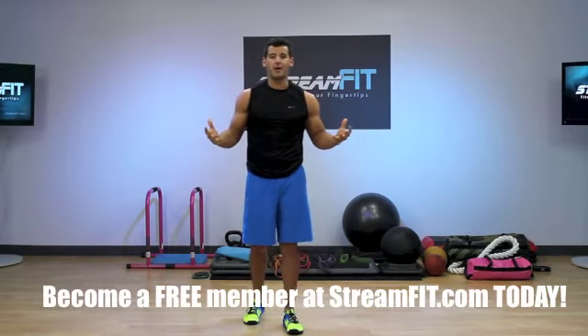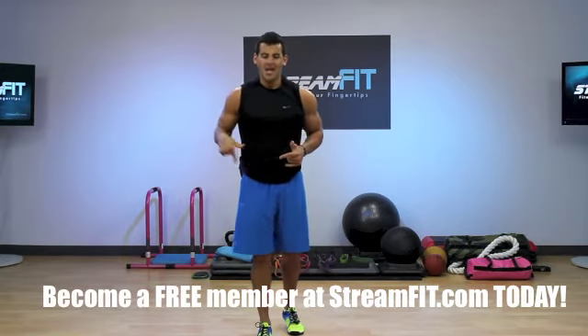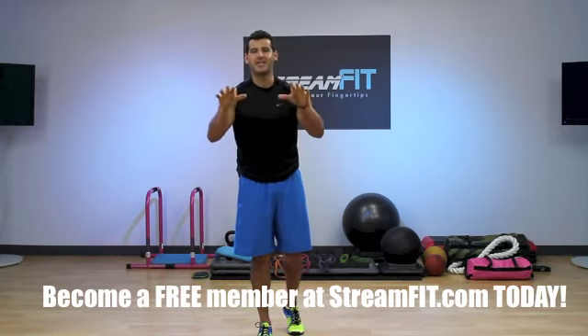You're going to love this — I can taste the fat loss already, and you will too. Become a free member at StreamFit.com today. We'll stream, we'll sweat, we'll squat, we'll skate. I love it — we'll see you next time.